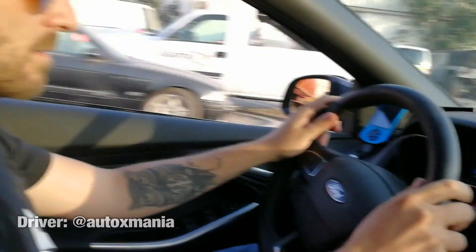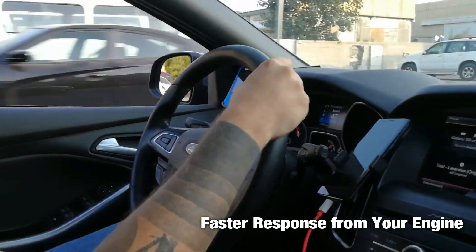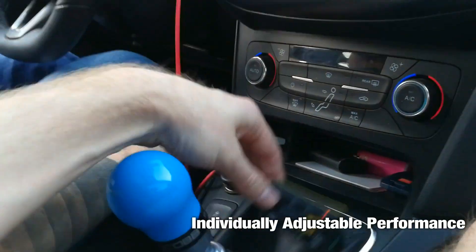We are on Sport Plus 4 in a Focus SD. It's much more responsive — I'm barely stepping on the throttle and it's going wide open. Can we go into Eco now?